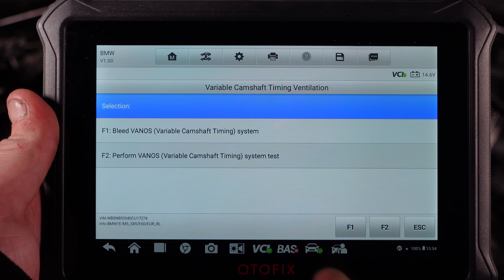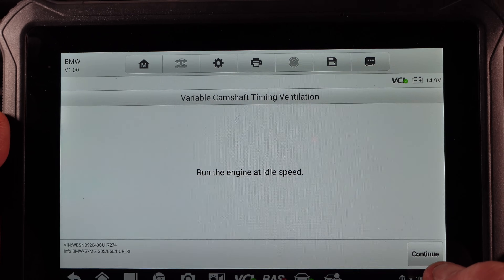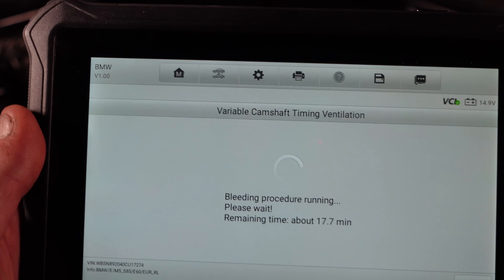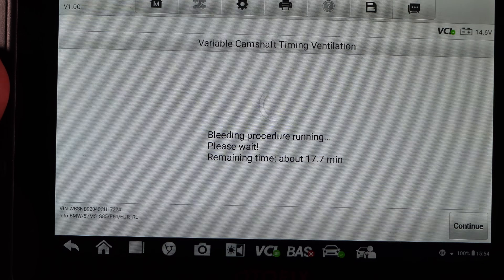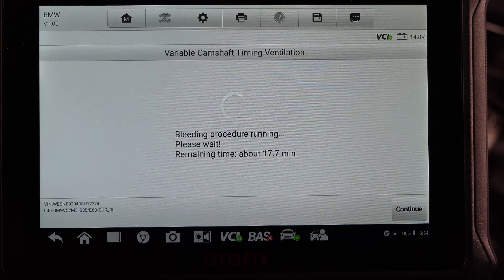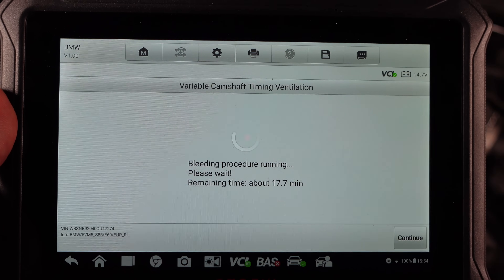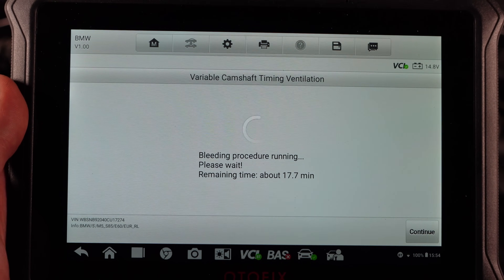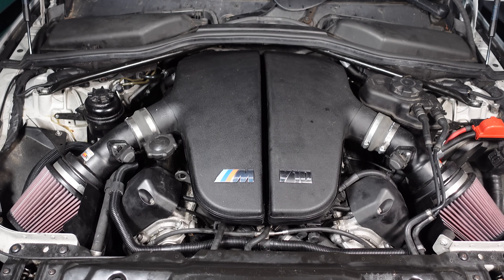I'm going to use the AutoFix to do the bleed procedure rather than ISTA, as ISTA takes longer. On the AutoFix, we go to 'Bleed VANOS Variable Camshaft Timing System,' click F1, click continue, and you'll see it's now bleeding the system. You can hear it doing its thing — this can take 17 minutes in total. The computer does it all, bleeding all the camshaft system so we can get this engine up to proper timing and make the solenoids function as intended. It's in service mode under powertrain and you'll find it straight away.